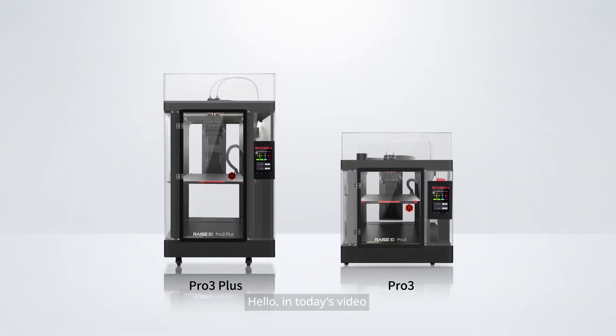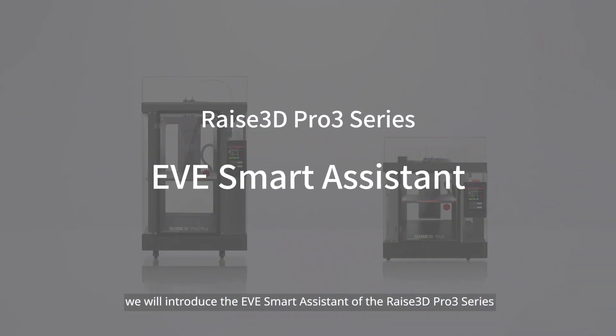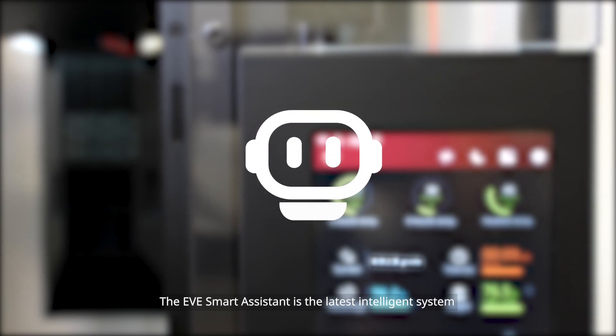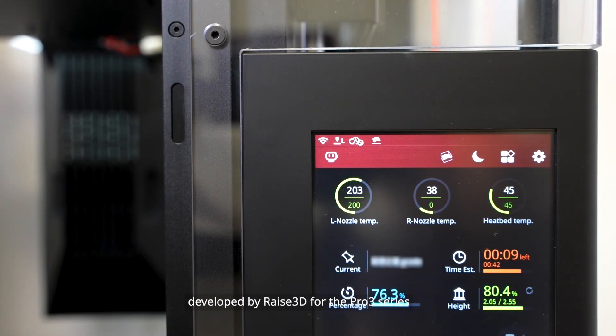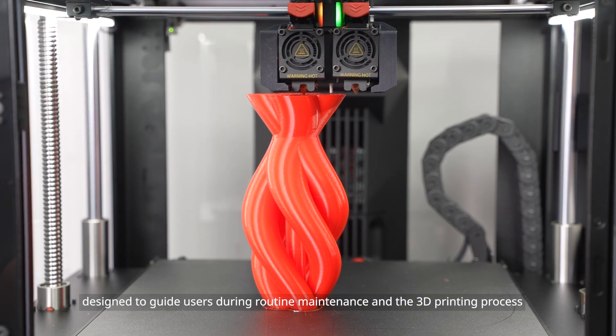Hello, in today's video we will introduce the EVE Smart Assistant of the Raise3D Pro 3 series. The EVE Smart Assistant is the latest intelligent system developed by Raise3D for the Pro 3 series, designed to guide users during routine maintenance and the 3D printing process.